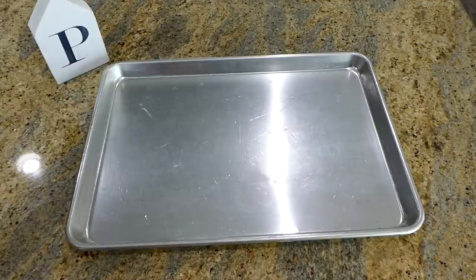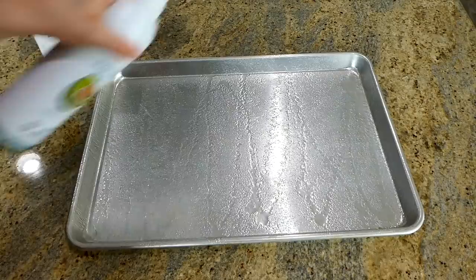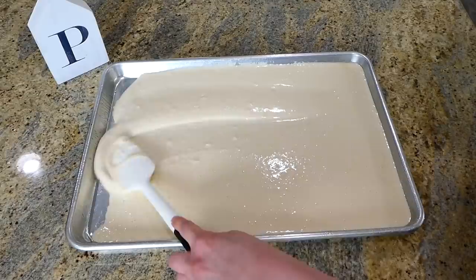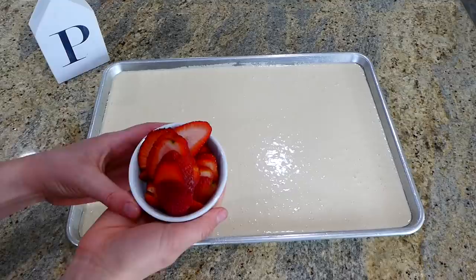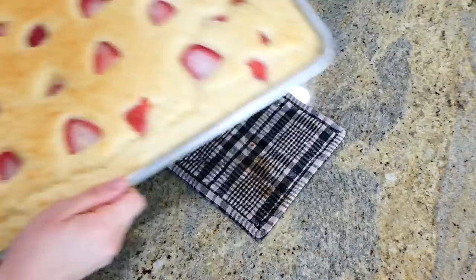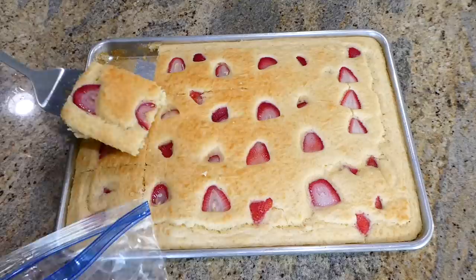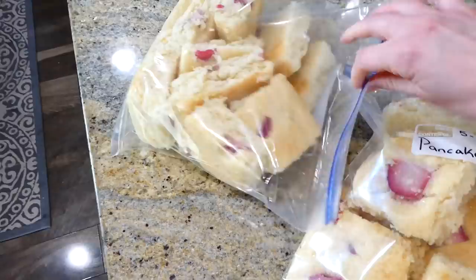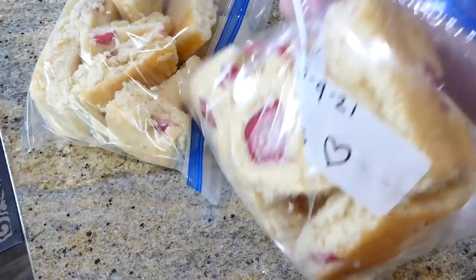For sheet pan pancakes you'll need a sheet pan. I'm generously spraying mine with non-stick spray so the pancakes don't stick, then pouring the batter on top and spreading it out evenly. You can bake it as-is or add fresh fruit or chocolate chips on top — whatever you like. Bake at 425 degrees for about 15 minutes, or until golden brown. Let them cool completely before placing in a bag. This is the easiest way to make a big batch of pancakes ahead of time — just reheat in the microwave or air fryer.